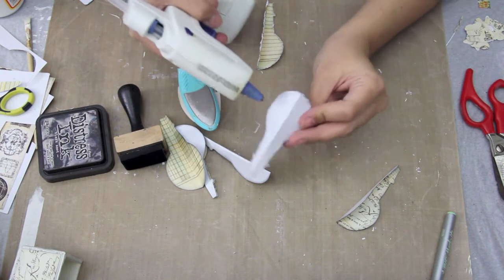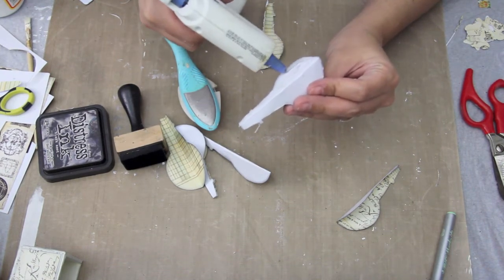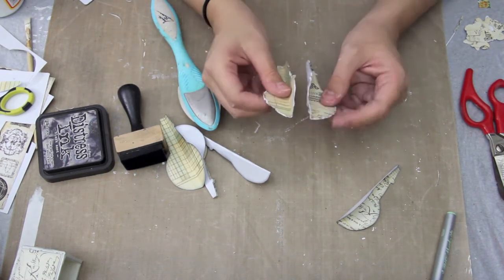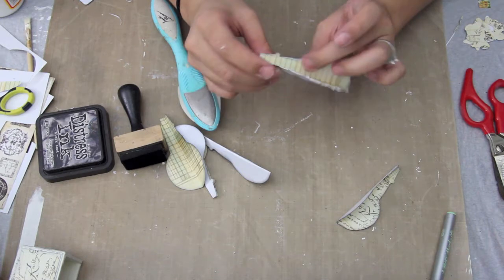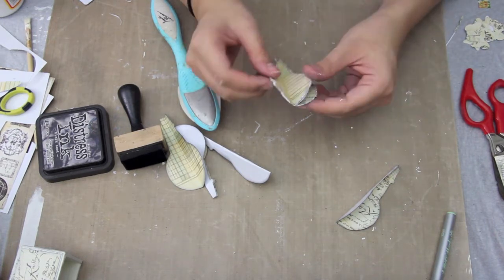I'm now taking hot glue — not very much, you don't need very much — and I'm placing two of them together, rotating each pattern so that it looks really nice and just smushing it down.